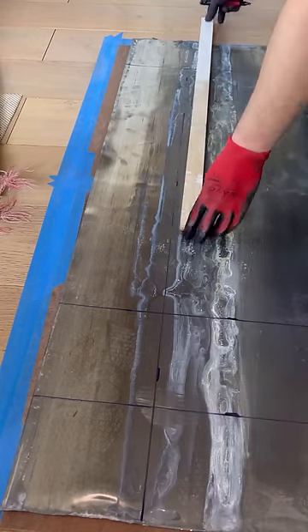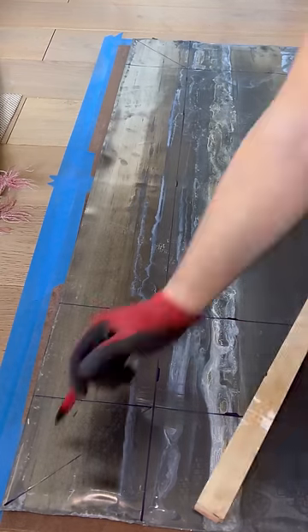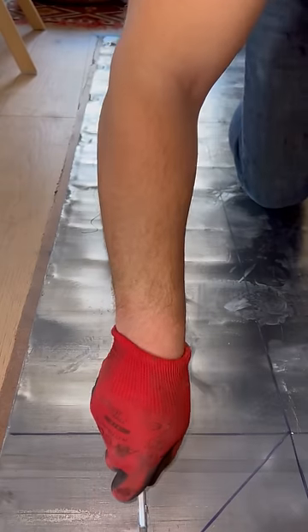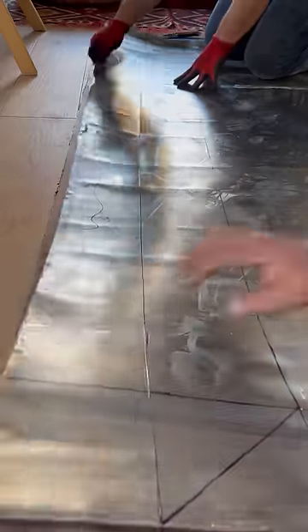Then I cut out the excess piece of lead that was unnecessary and rolled it up like a burrito to take it to the scrapyard for peanuts. But hey, peanuts is better than no nuts, right? Next, I bend the lead sheet at the mark to create a crease that will make it easier to bend the corners.